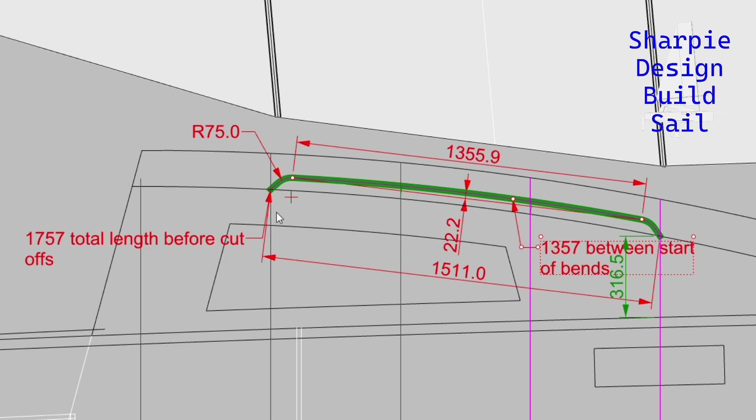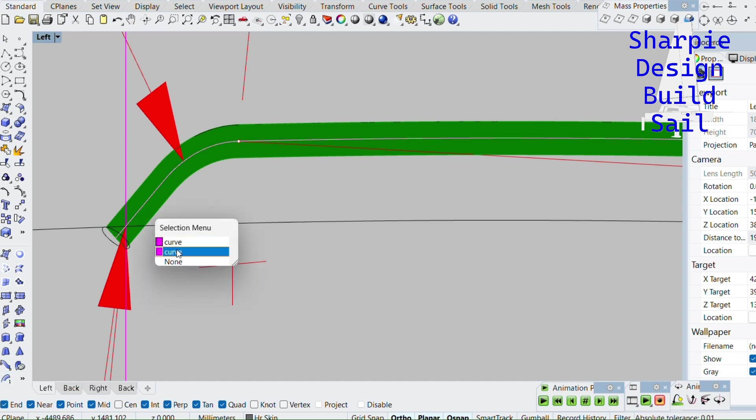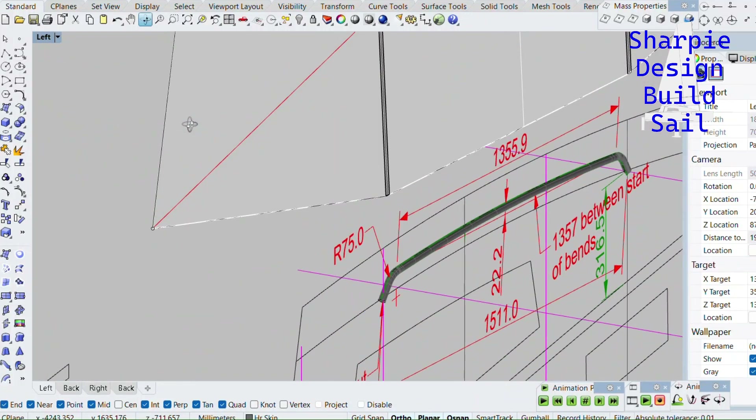Nearly every job on this project starts off with a drawing. Here's my 20 millimeter diameter 316 stainless steel handrail I intend to make and bend up at my friend's stainless steel and alloy business. There's nothing like doing a rendering to see what it looks like. In the drawing we've just got the circle on the end, the two outer lines, the center line, and to make up a handrail that'll look good in a 3D drawing just go to sweep rail, one rail, select the rail curve, select the cross section curve, enter, double enter.